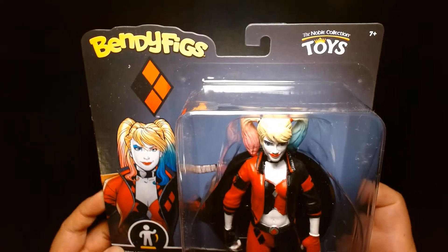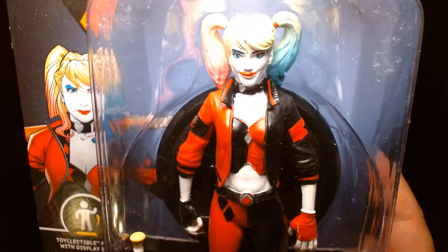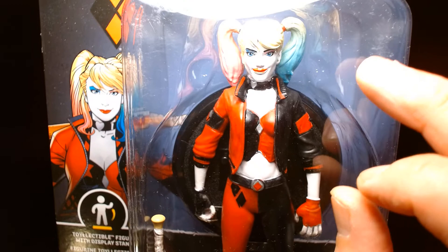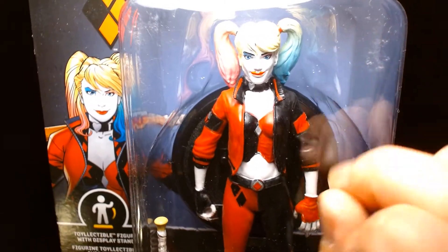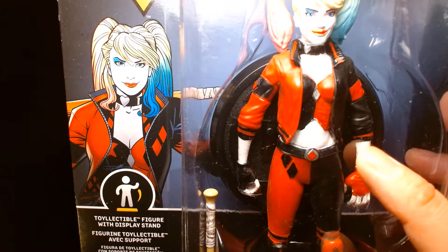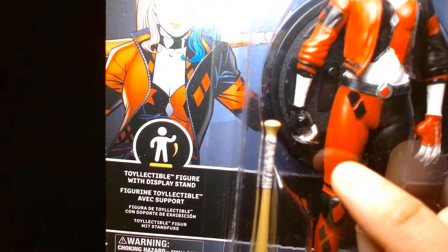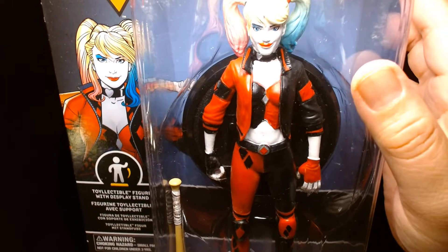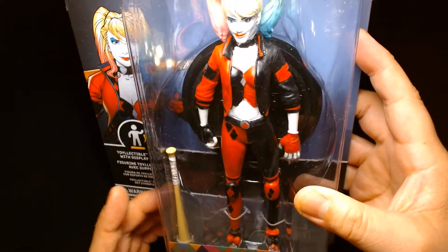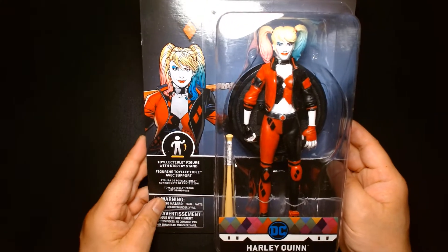Alright, let's take one last close-up look. Here's the card — Bendy Figs, Noble Collection. Up close on her face, you can see the makeup is kind of off, especially around the lips. The gradation on the hair is nice though — it transitions from light blonde to kind of a blue, then pink on the opposite pigtail. The paint job is a little sloppy on the figure itself — not completely clean, as you can see on her corset it's a little blotchy, and same with her hand. The sculpt is nice but a little on the soft side, which I think is to be expected given the material. I do like the costume design — I think it's a very choice design for Harley Quinn.